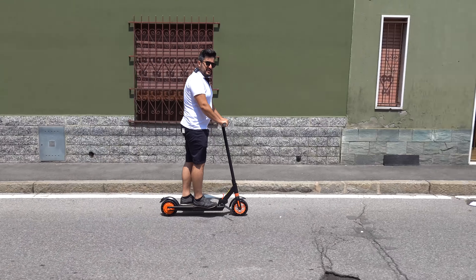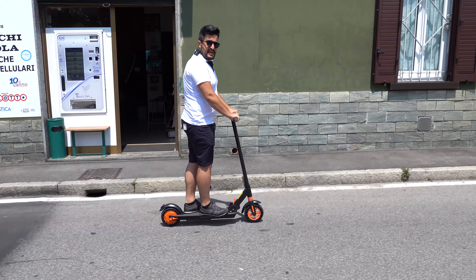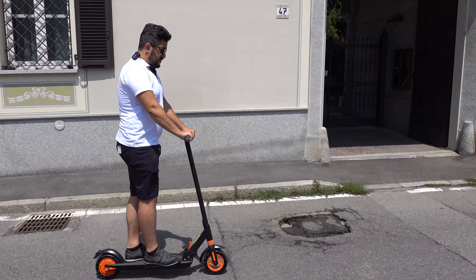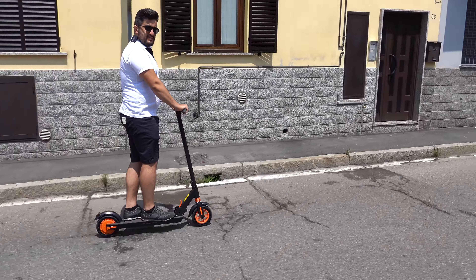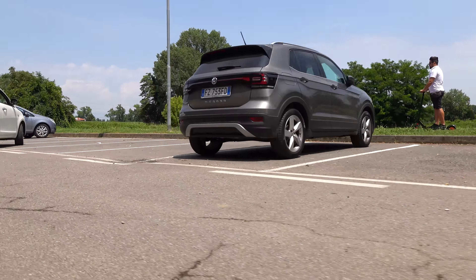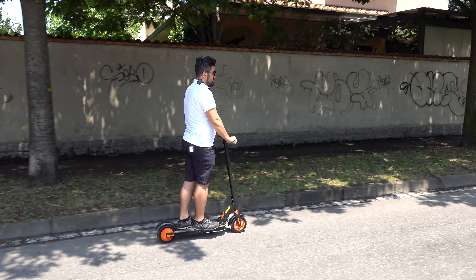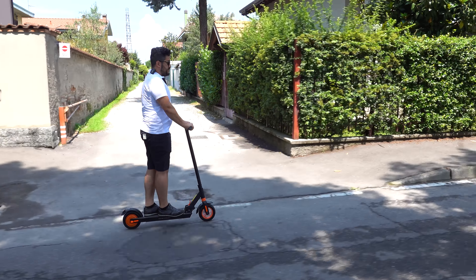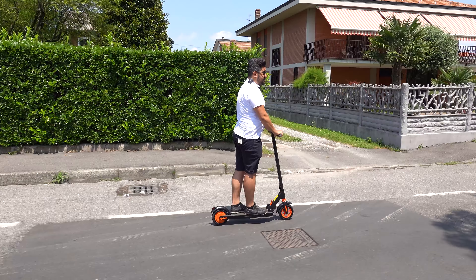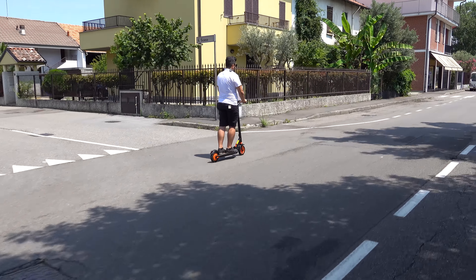Come prima impressione, l'accelerazione è ottima — mi aspettavo di meno. È molto reattivo: per essere così piccolo, appena schiacci dà subito. Tieni conto che sei al limite del peso, perché questo è massimo 100 kg e probabilmente tu sei a 95 kg. L'accelerazione è molto positiva, non me lo aspettavo, è molto reattivo nonostante il mio peso e ha dato veramente tanto. Raggiunge i 25 km/h molto prima di quanto ti aspettavi — è molto reattivo.